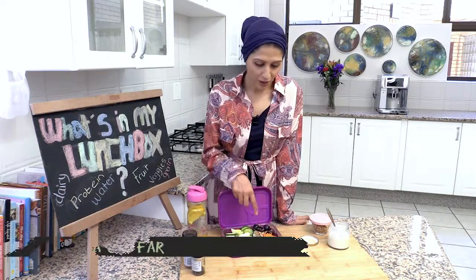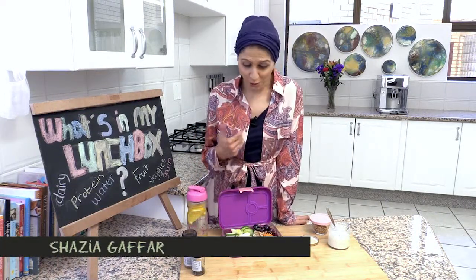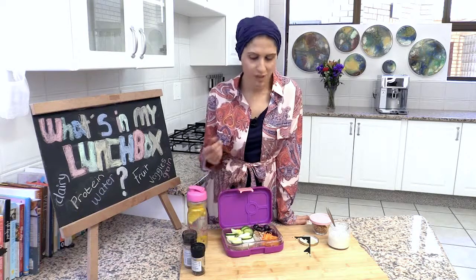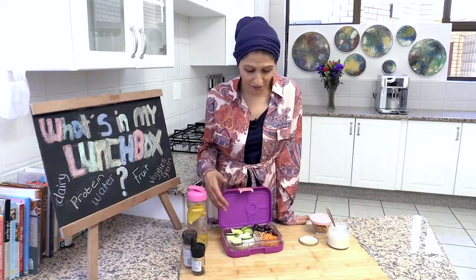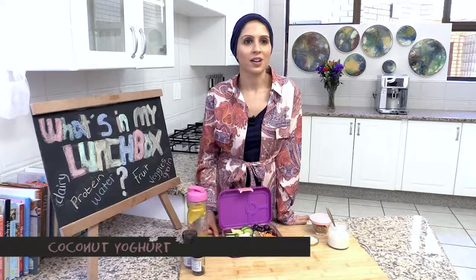Everything in here is nutritious. The muesli is not homemade but you can actually make your own — this one's a pretty good one though, as the sugar levels are quite low. Your children should be feeling quite full and I think it's enticing enough. It's bright and colourful too and has a bit of flavour, texture, and it's packed with lots of different tastes.